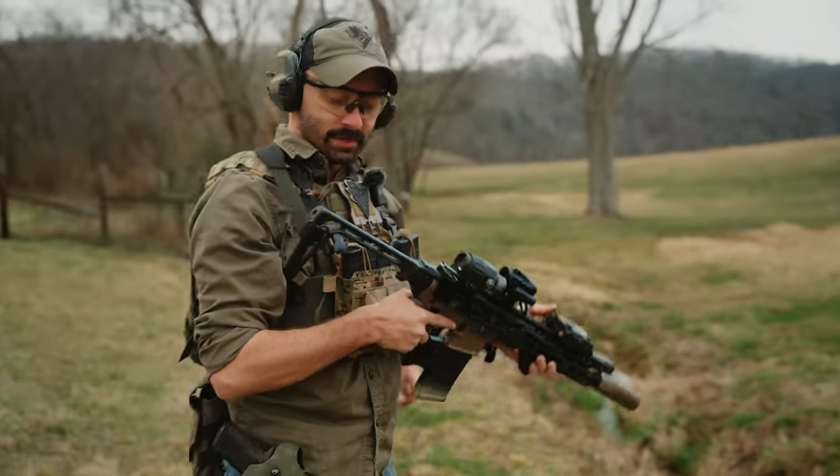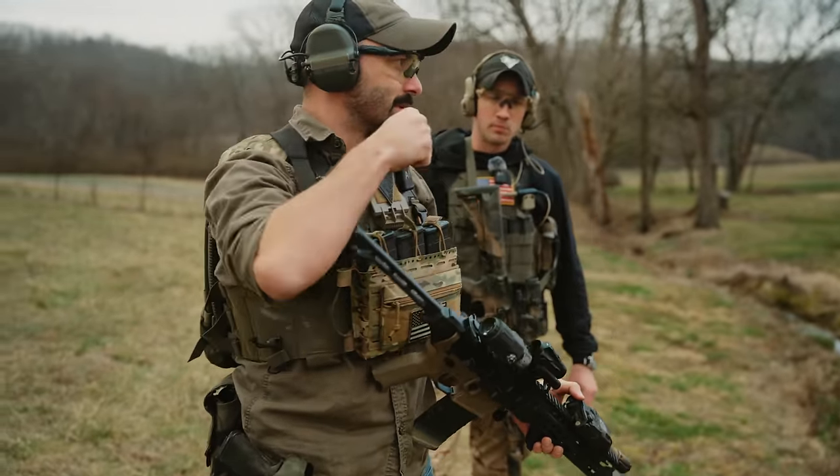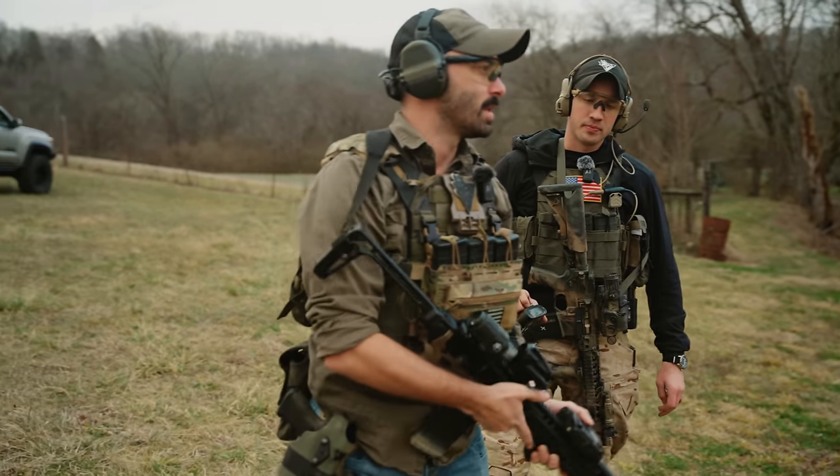It feels good. It's definitely punchier. Obviously not wearing it with a plate carrier would make it a little more noticeable, but that's not bad.